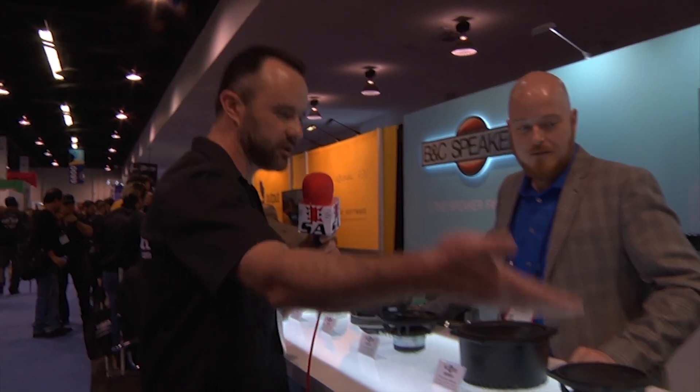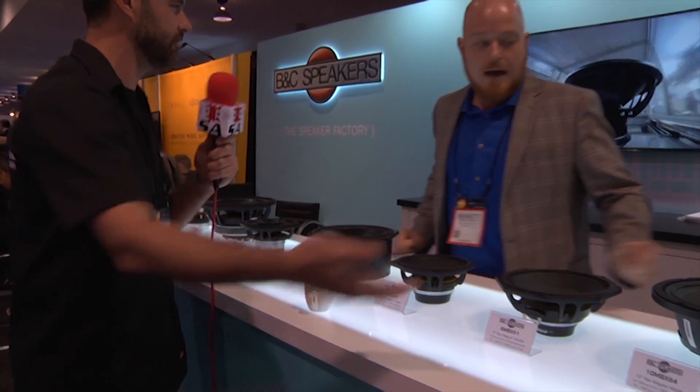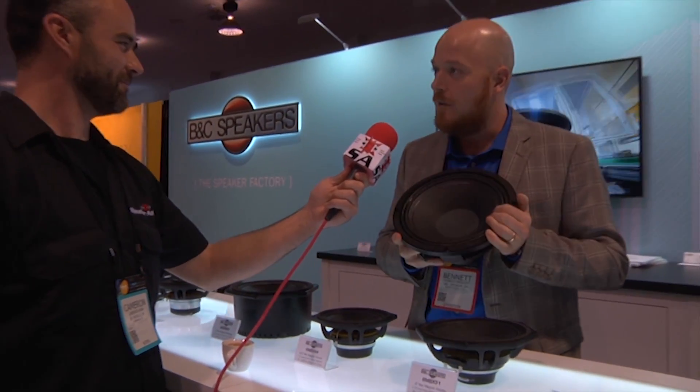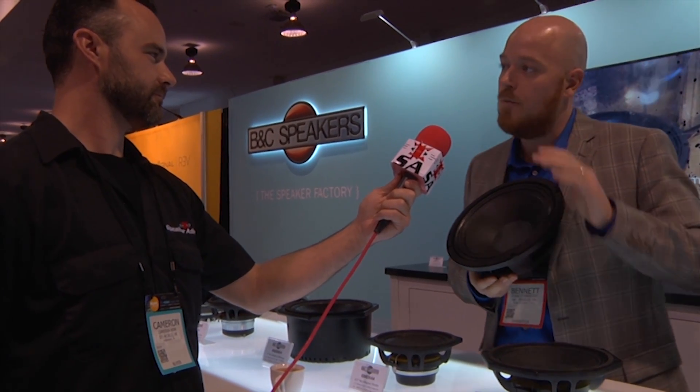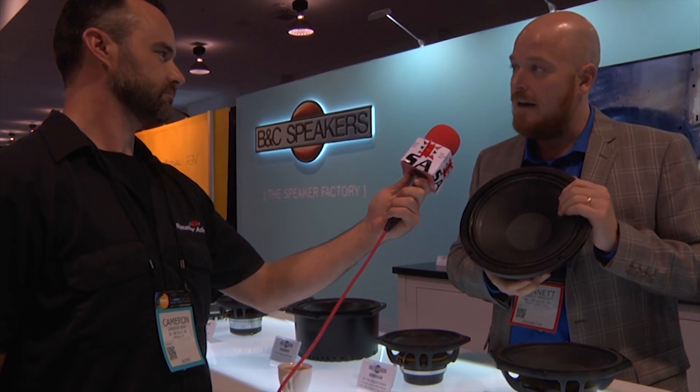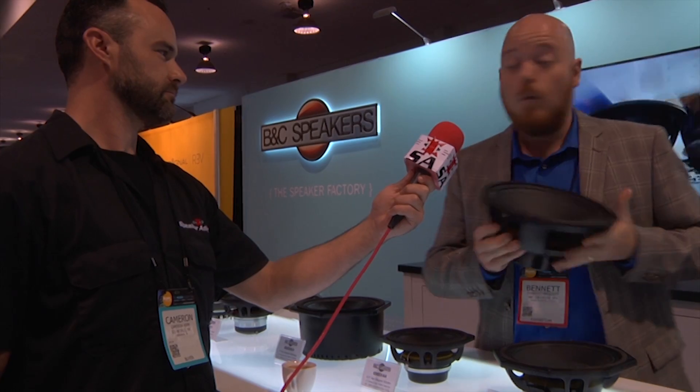Water conservation is really the thing these days, so I hear you've done something with this speaker here to help with that? Yeah, it is absolutely hydrophilic — if you get water near it, it'll soak it right up. That's really great because a lot of people like a very wet sound to their in-room environment, and so this speaker can really bring you to that.